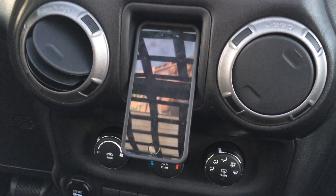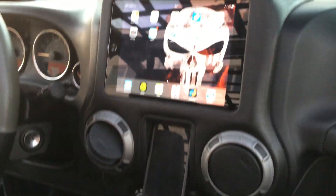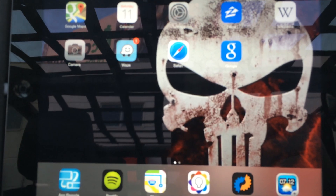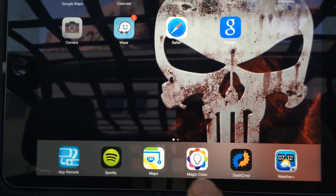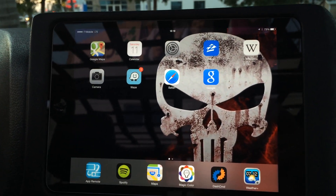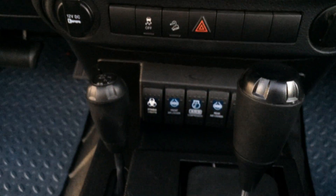Basically, the Jeep standard pocket makes a nice cell phone holder for your iPhone 5, possibly an iPhone 6. But here's the slider kit with the iPad built into it. We have all our apps that we're using on the vehicle — Waze, Spotify, the magic color app for the LED headlights, the dash commander to have all the vehicle dynamics control right on the screen with our new updated background, nice and clean, and ARB switches.